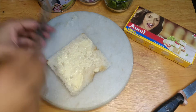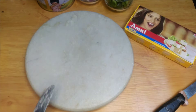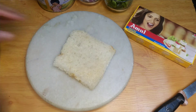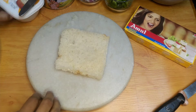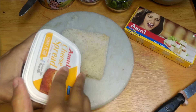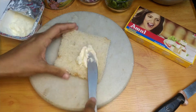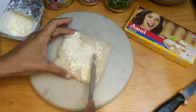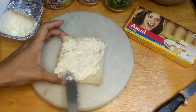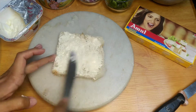We have to put the bread on the other side and apply the cheese spread. If you don't have a cheese spread, you can use an alternative. We have to put the cheese spread on it well.